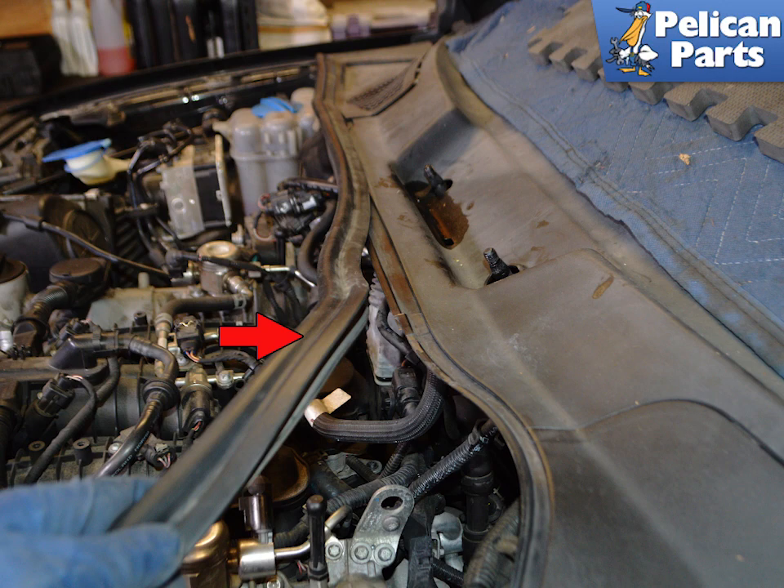The master cylinder is located under the driver's side cowl panel. You do not need to remove the entire cowl to perform this work.